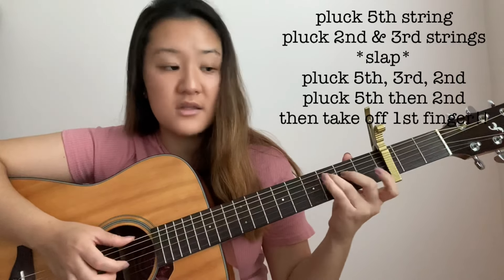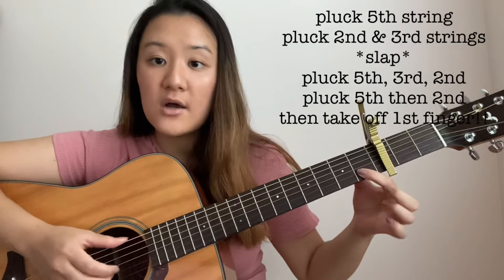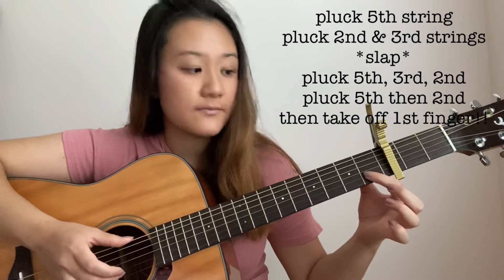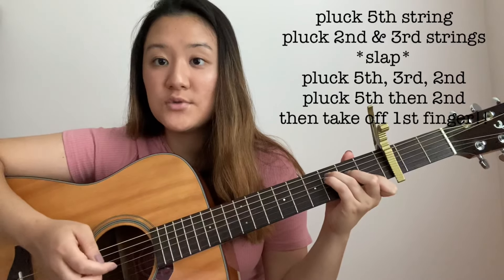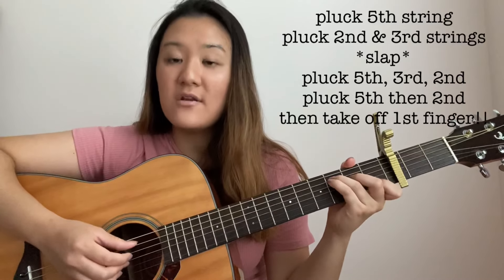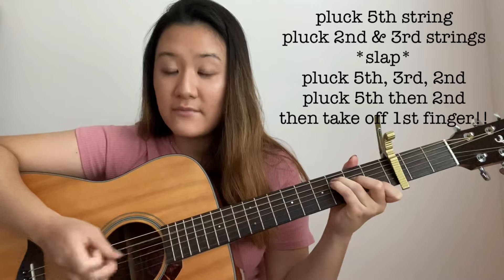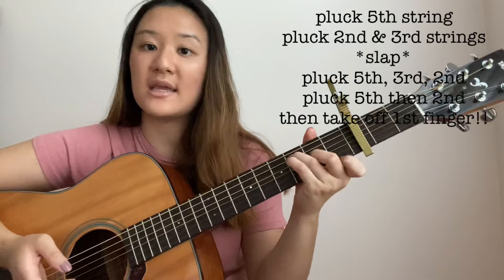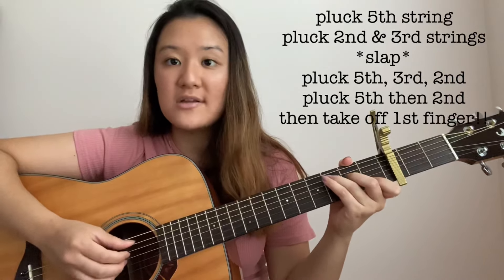Remember, all these fingers are still going to be on there — I'm just taking it off so you can see this finger a little bit better. So it's going to be 2, and then just pluck the open string. Like that. So 5, 2, like that. Putting that together: 5, 2, 3, slap, 5, 2, 3, and then 5, 2, and then take it off and pluck the open string. So all together, that sounds like this.